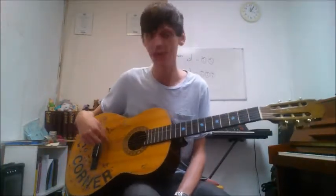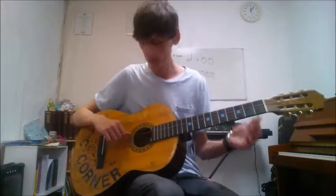It seems as though we're moving in steps down the strings. We are now on the 4th string, which is our D string. We will be covering D, E, and F — which is open, 2nd fret where you want to use your 2nd finger, and 3rd fret for the F, which you want to use your ring finger for.